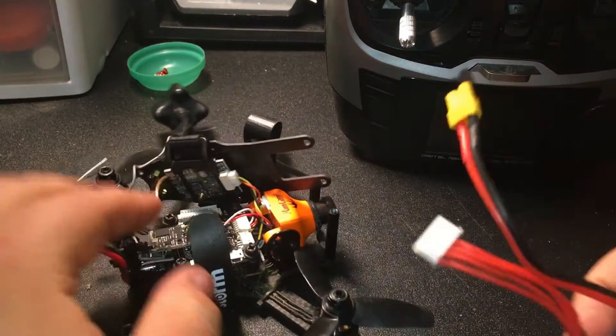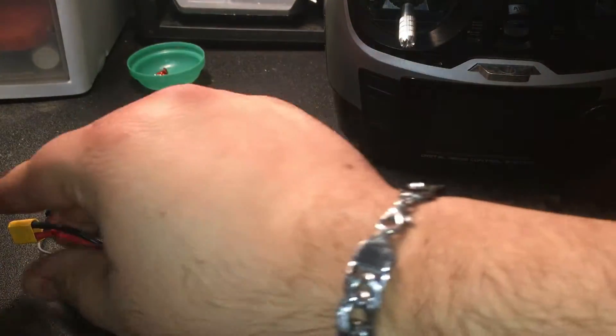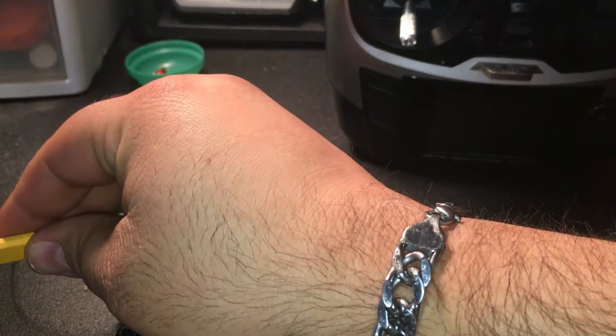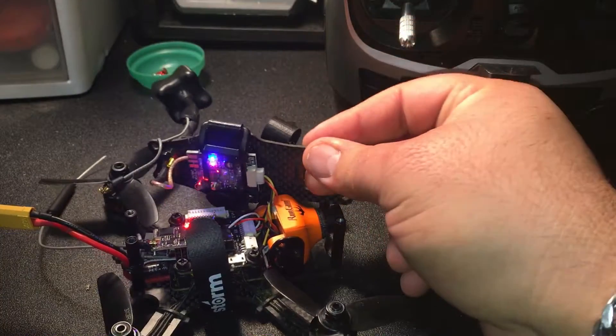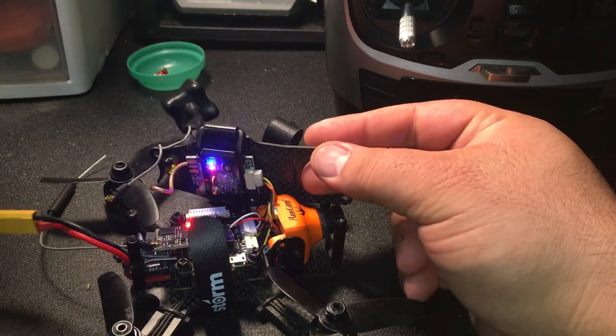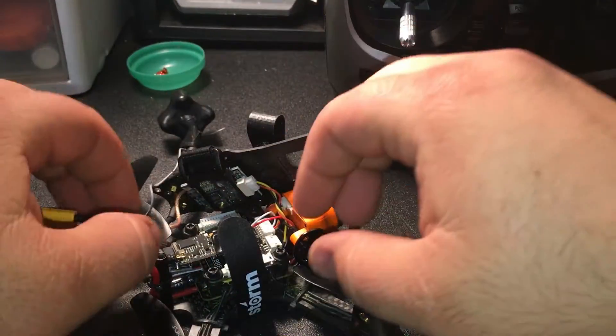I've got the TX here and a battery — let's plug it in. First things first, let's see if she even powers on. That's always a good sign. Excellent — no smoke. Now to bind.